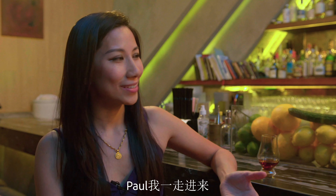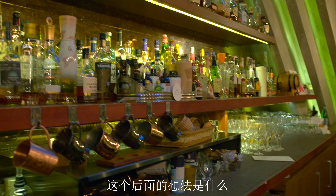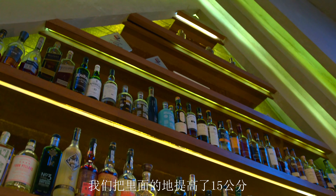Paul, when I first walked in here, I can't help but notice this towering pyramid of alcohol. What is the concept behind this pyramid? The idea behind this shelf is a church. We are 15 centimeters behind the bar, so it can make all the bartenders look like God — look taller.